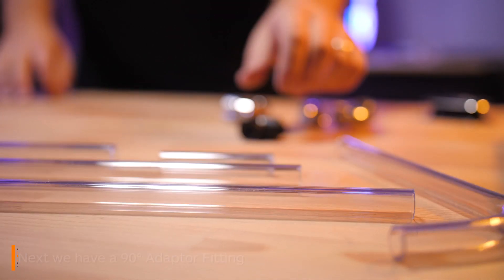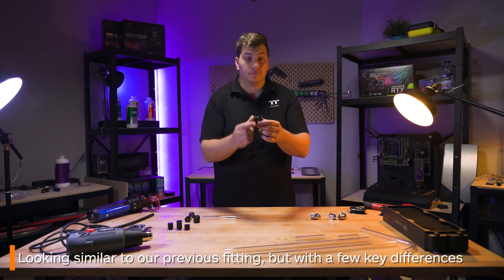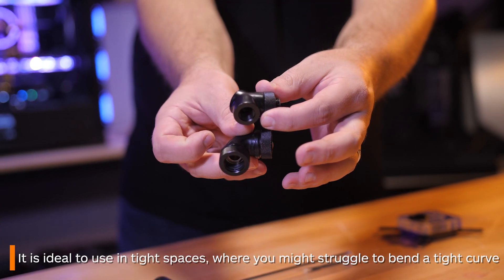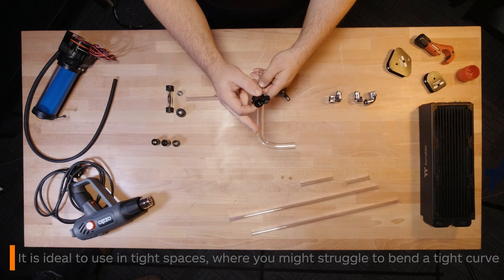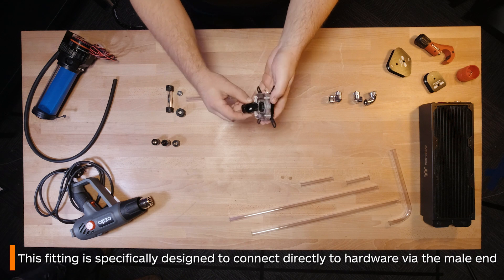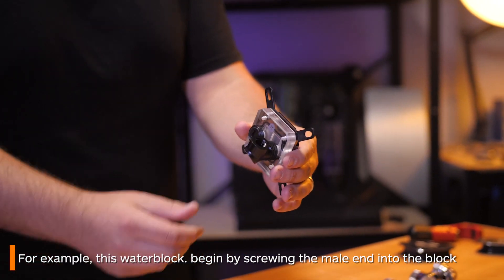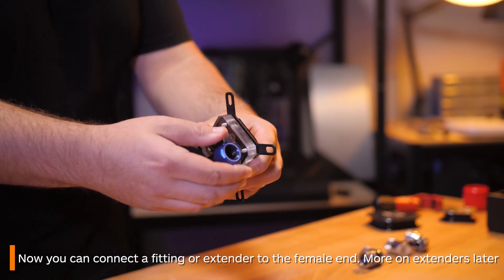This next fitting is also a 90 degree fitting and it's called the 90 degree adaptive fitting. It's a little different than the previous 90 degree — the main noticeable difference is this one has a male end and a female end. While it doesn't provide as wide a radius as the dual compression fitting does, this fitting is ideal to use in a tighter space where you might struggle to bend a tight enough curve. While all of the previous fittings are intended to connect to rigid tubing, this one is specifically designed to attach the hardware in your loop to other fittings. You begin by screwing in the male side into the water block. Once that's done, you can either connect a fitting that will connect to tubing like a C-Pro or an OD fitting, or you can use an extender which I'll show you a little later.